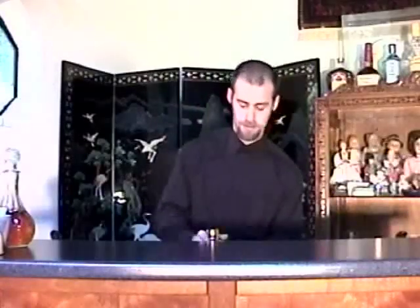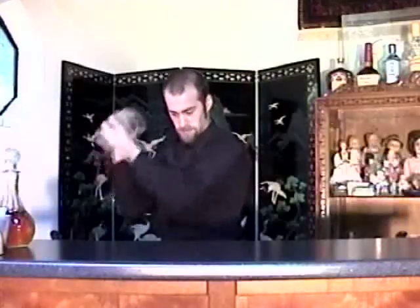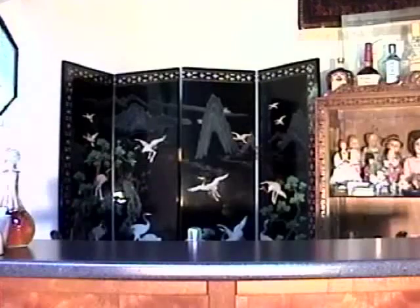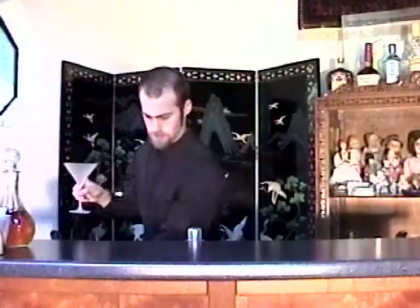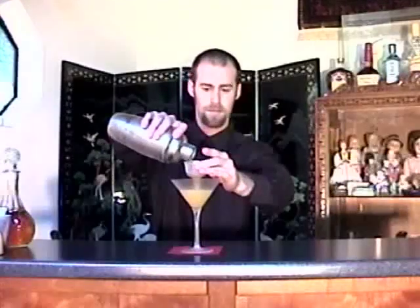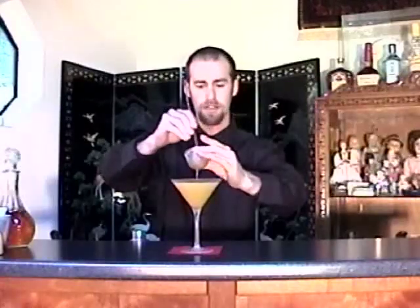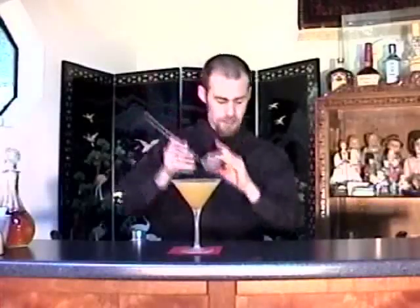And then just give this a really good shake. Get your chilled martini glass out of the cooler. And then fine strain it in. Help the rest of that through with a bar spoon. Fine straining is really something you want to do when you're muddling fruits or herbs, because it gets out all the unwanted little pieces. Makes it a lot cleaner of a drink.